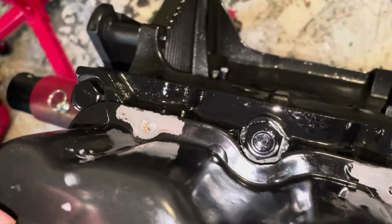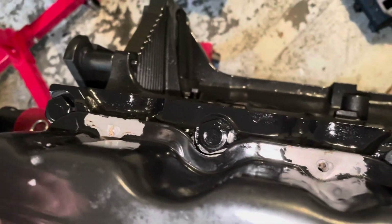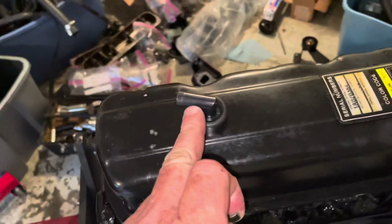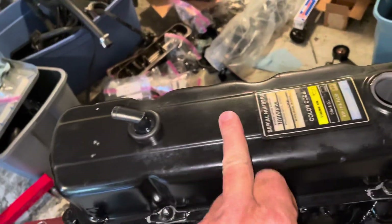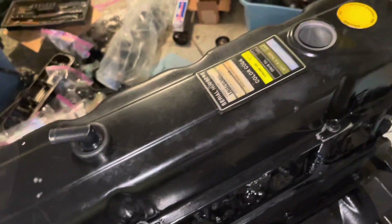They used to use these on the valve covers in the 1970s on the Chevrolet Small Blocks. When they went with center bolt valve covers — where you have a bolt here, here, here, and here — you don't have to have these because it's a better design; it spreads the load out across the entire perimeter of the valve cover.